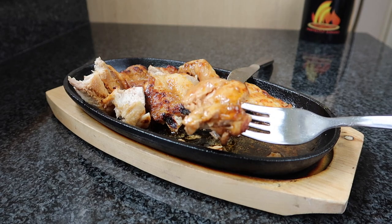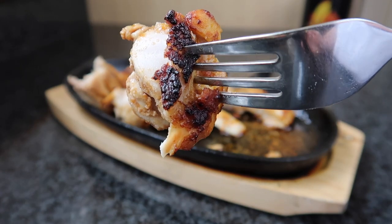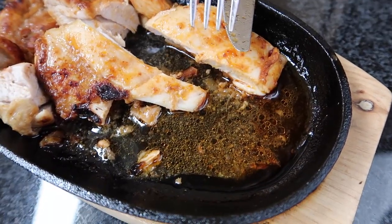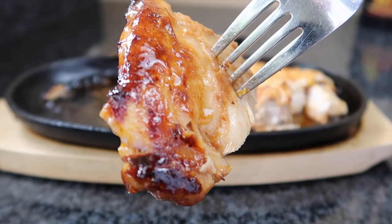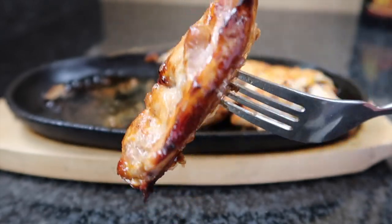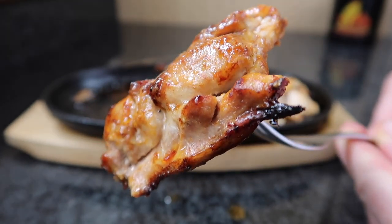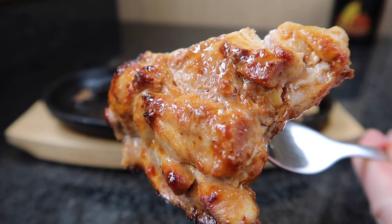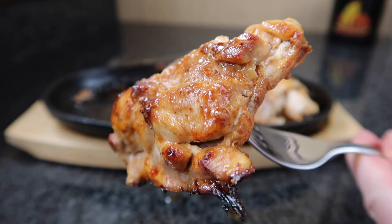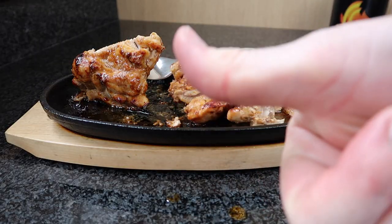I've always done lamb curry, chicken curry, beef curry, fish curry, prawn curry — anything you can curry, I like. Look at that bit, I'm going to try that. This juice is lovely for a curry sauce. It's so tender, just falling off my fork. The chicken thigh is so tender with the beautiful taste of the curry and the spices. It's not that hot — a medium heat curry in the sizzler pan with these chicken thighs. It's really, really good. Very, very nice.